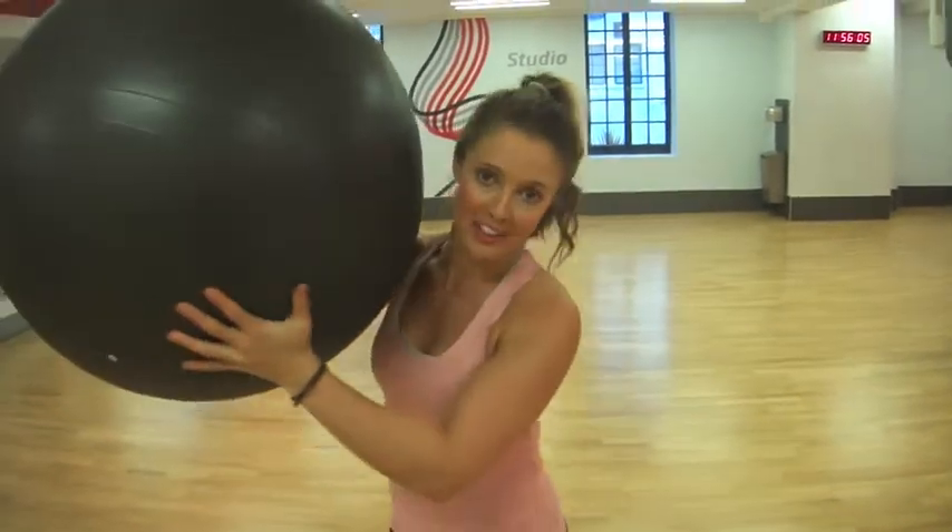So I thought we'd do a workout with a Swiss ball — this is the only equipment that you'll need. We're going to do 15 of each exercise. There are five exercises to do, and we're going to do four sets through.